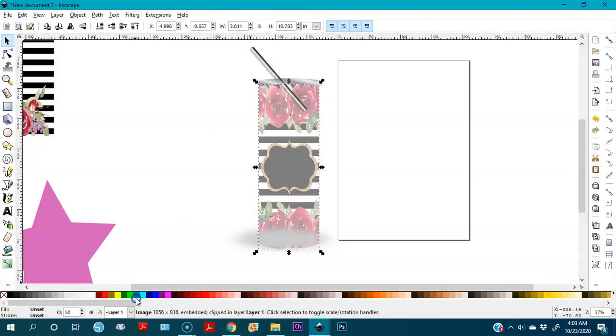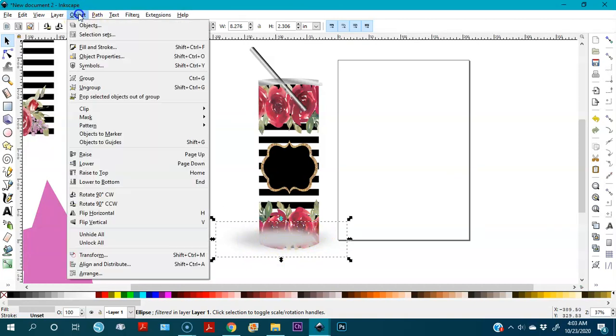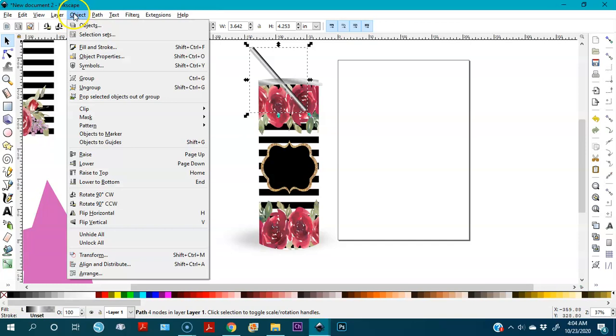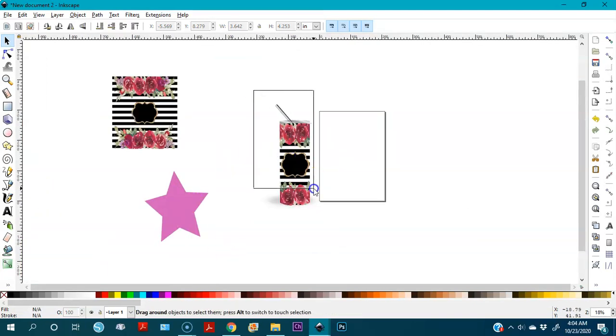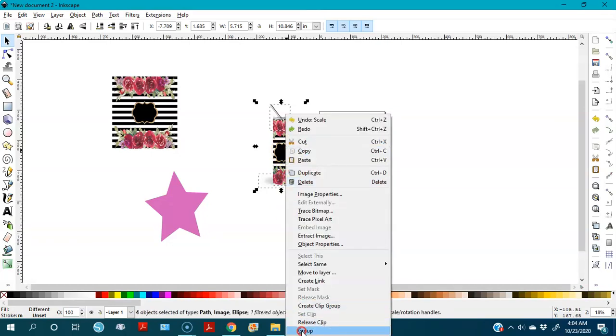Now I set the opacity back to 100 — it was at 50, so I put a zero and it's back. This shadow part is part of the design tool; I click on it, go to Object > Lower to Bottom, and do the same with the straw. Then I select the whole thing and group it by right-clicking and selecting 'Group'.